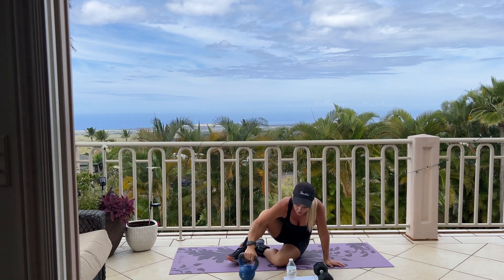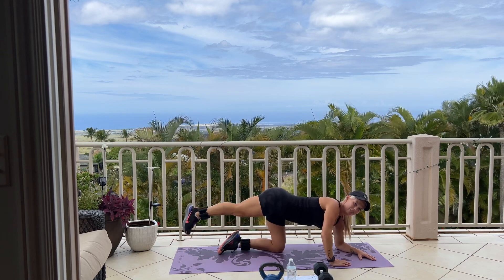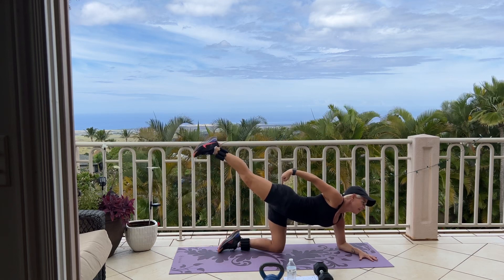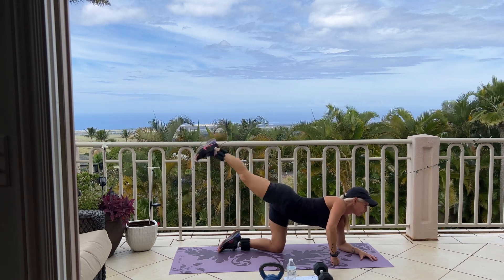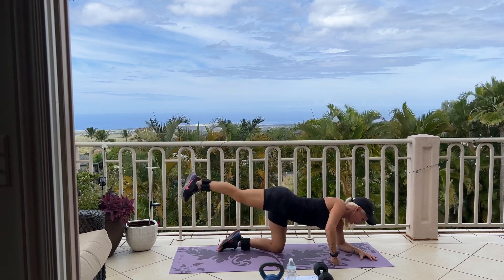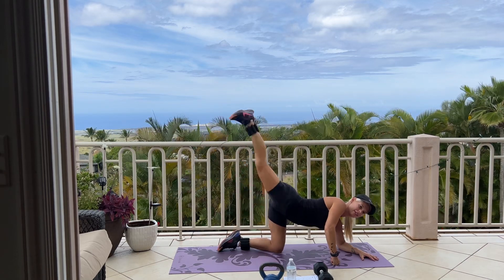We're going into 20 kneeling leg lifts. If you haven't been wearing your FitBoot or ankle weight, put it on now. Here we go for 20. If you need more time, pause the video. As you lift, you're squeezing right here and down, up and down. We have 10 more for 10. 9, 5, 4, 3, 2, last one. Good.